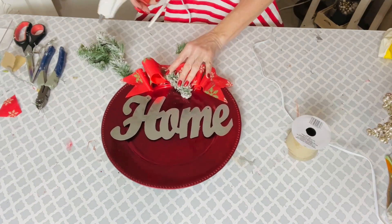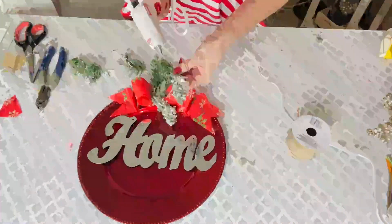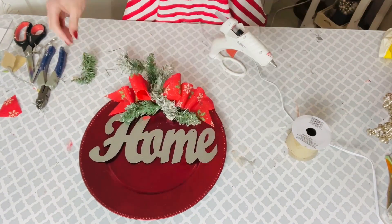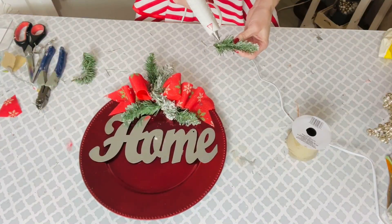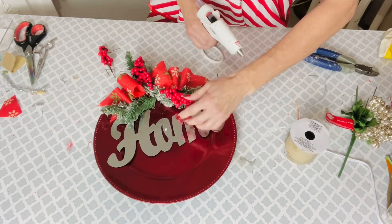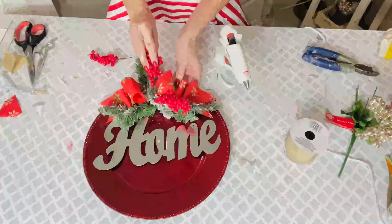This is kind of a wreath alternative, although you really couldn't hang this on the front door — though maybe you could. My kids are kind of wild when they come through the front door, so I just stick to a wreath. But this would be a nice little decor piece for a little space. I'm using a lot of leftover evergreen. If you guys have some leftover evergreen, pop that into the center part. It fills in the area above the home sign and covers those little hanger spots. Dollar Tree has a ton of different colored chargers in the plate section — a charger is just the thing that goes underneath a plate for decor.